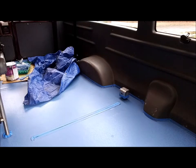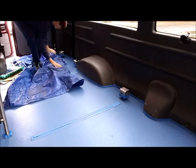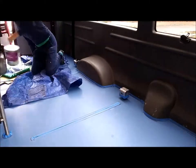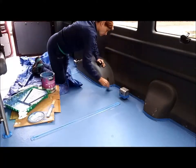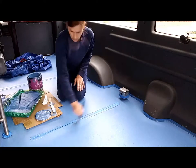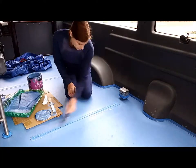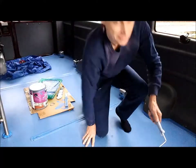Good morning everyone, welcome to part two of the painting project. We're going to zip right through this part — second coat, it's going to look gorgeous. So let's get started. Thank you so much for watching — see you next time.